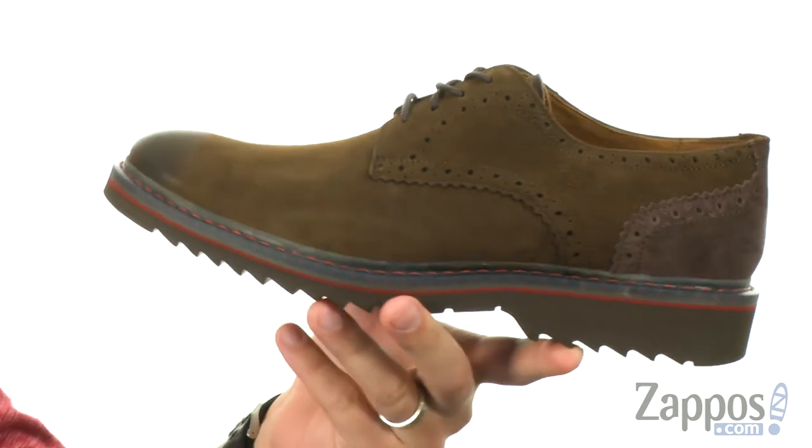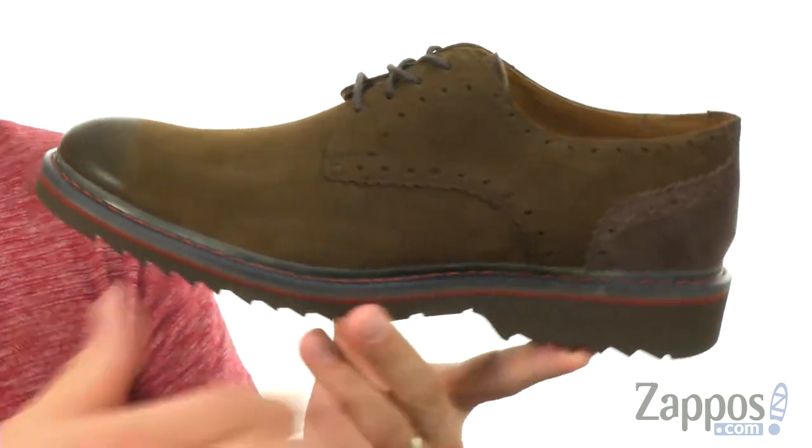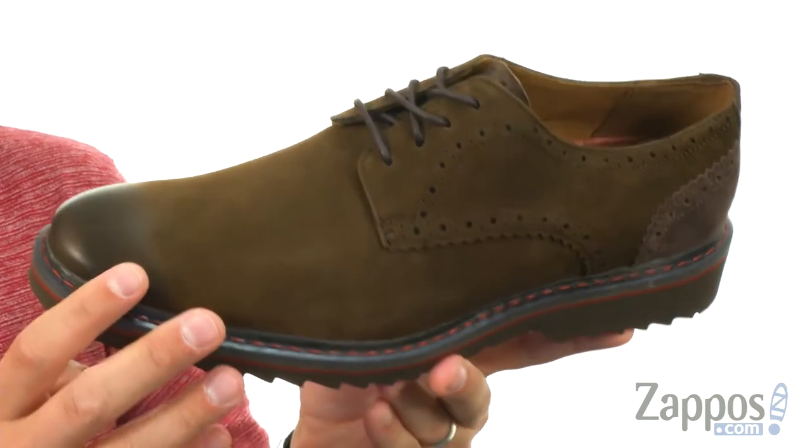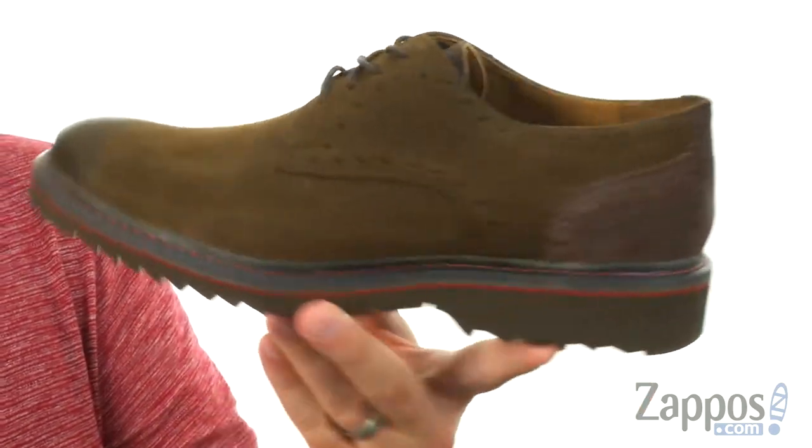What I love about these is that you're gonna get that classic stylish derby silhouette with a nice full-grain leather upper. But that brogue detailing you see here on the sides running around back toward the heel is really unique and keeps your feet looking great.